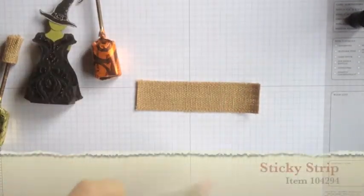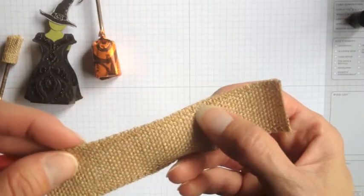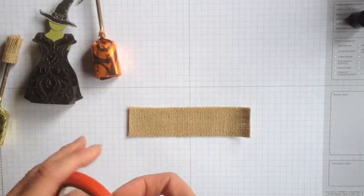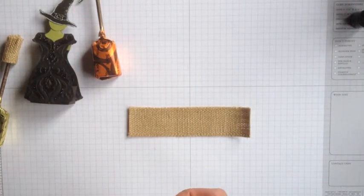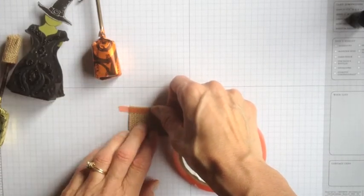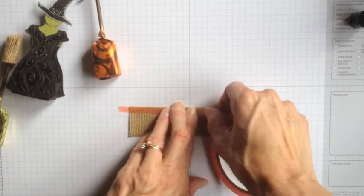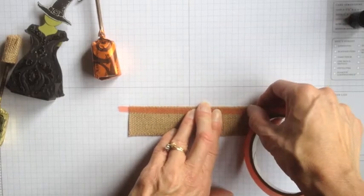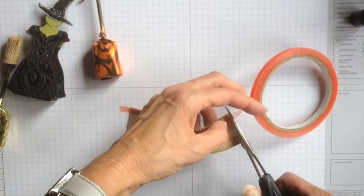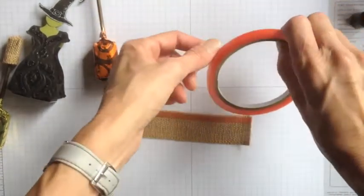I took some of our sticky strip. Let me hold this up so you can see. On this ribbon, there's a seam here and a seam here that keeps the ribbon from fraying. On one of the seams, you're going to take a piece of sticky strip. In the class, we found that if you extend the sticky strip — I think it was Margie that discovered this — a little bit beyond the end of your burlap ribbon, it's a lot easier to get that red line plastic off. So I've got that on. I'm just going to trim this piece here off and put that aside.